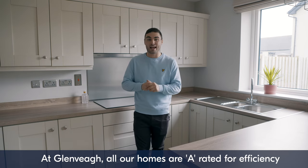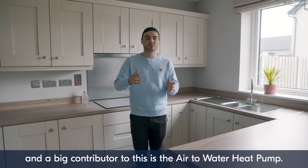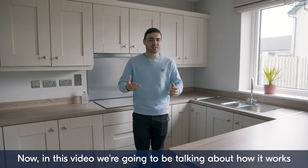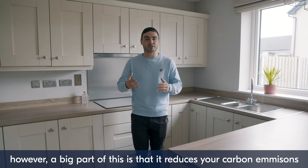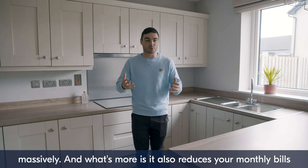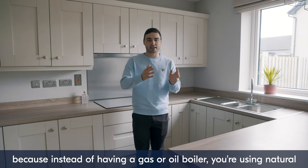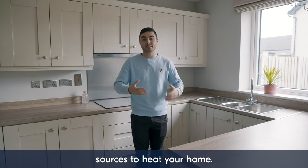At Glenveigh, all our homes are A-rated for efficiency, and a big contributor to this is the air-to-water heat pump. It reduces your carbon emissions massively, and what's more, it also reduces your monthly bills — because instead of having a gas or an oil boiler, you're using natural sources to heat your home.